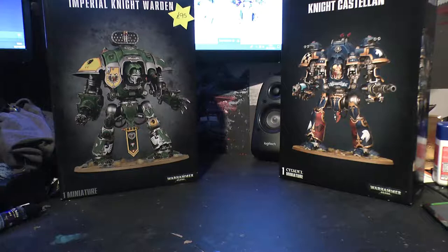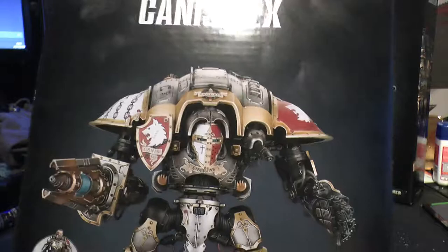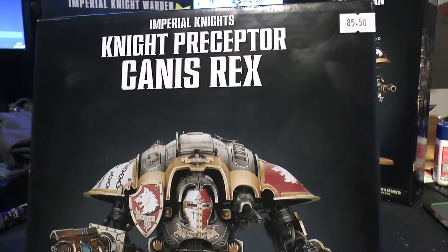Hey guys, Ben here. In today's video we shall be unboxing another Imperial Knight product - Canis Rex. Got this one for £85.50; he's normally £95, so saved a bit at my independent game shop.